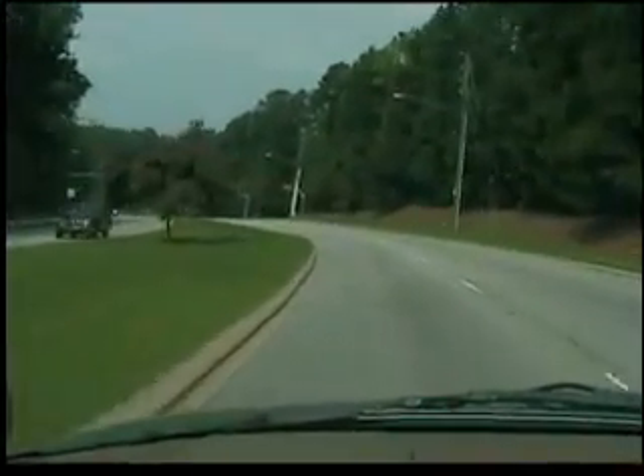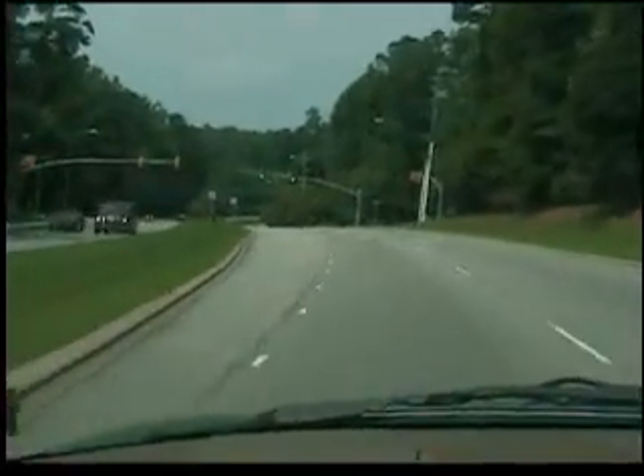Every time I go there, it's just amazing. I can throw all my stuff away.